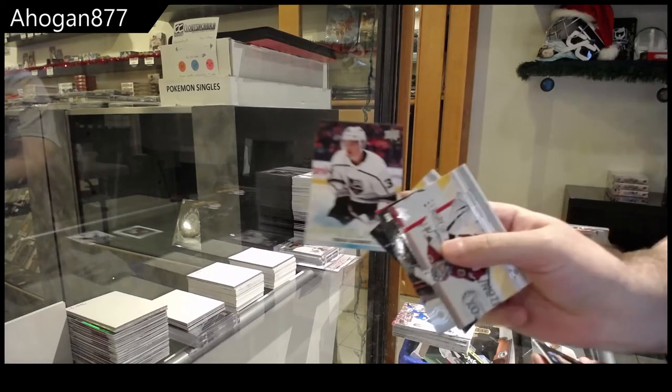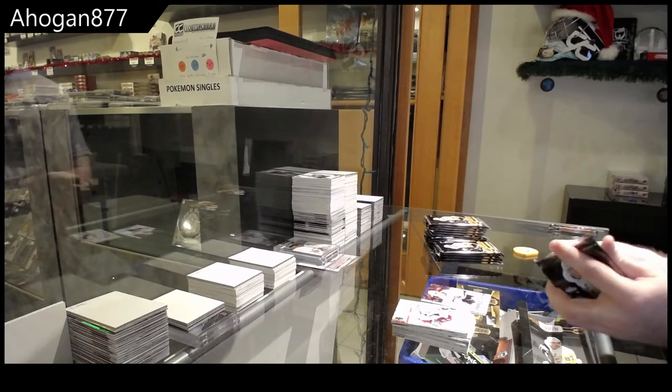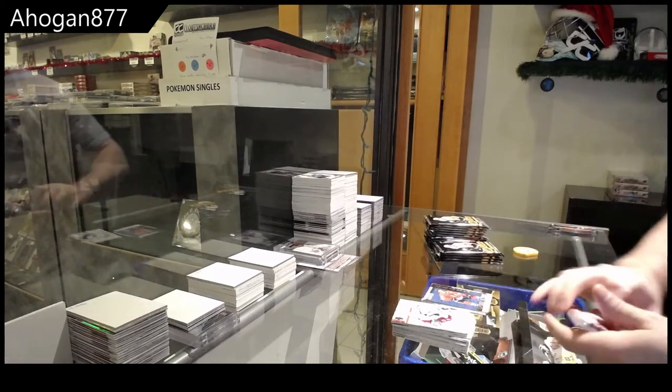Young Guns — Tobias Bjornfot. Shooting Stars — Jonathan Taze.